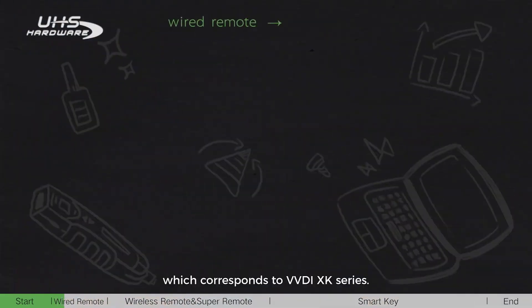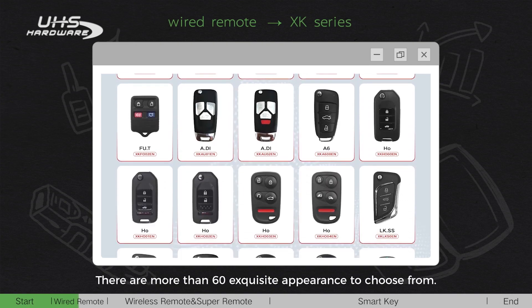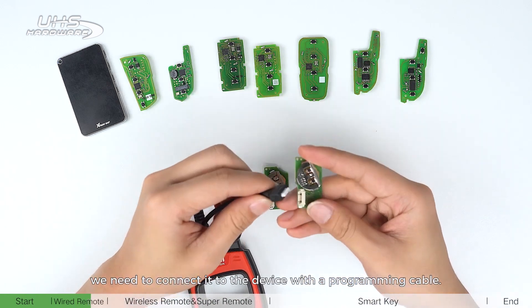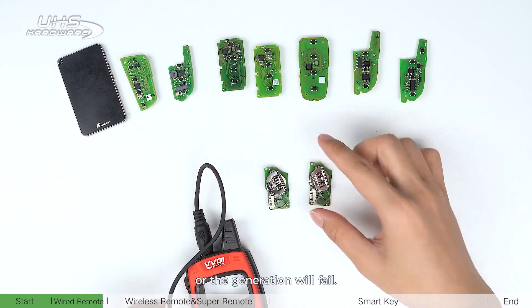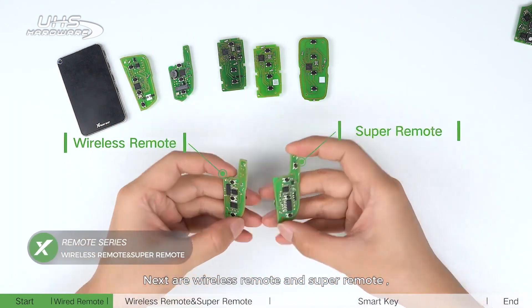The wired remote corresponds to the VVDI SK series. There are more than 60 exclusive appearances to choose from. When generating, we need to connect it to the device with a programming cable. Do not install the battery when generating, as all generation will fail.